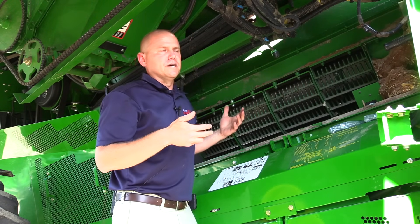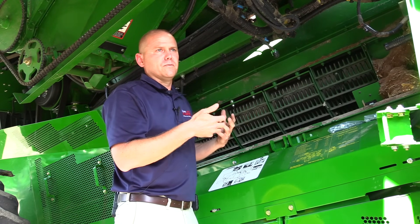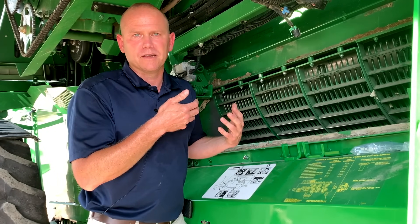The main purpose it's serving is when you're getting near the end of the concave and the rotor, you're still carrying a little bit of grain in with the trash. So what we're trying to do is disrupt that trash so that grain will drop through and gets it into the grain tank for you.